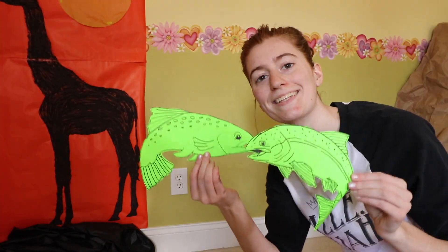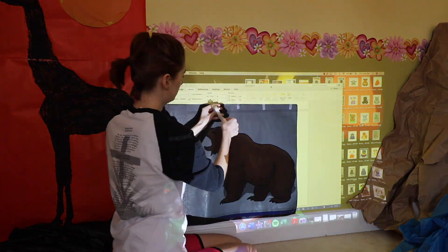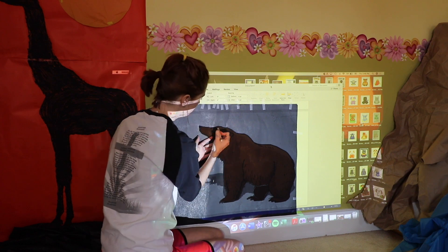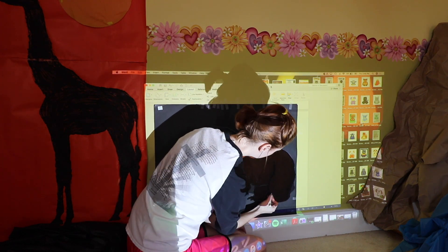I wanted some salmon — or trout, whatever you want to call them — to be jumping in my river, so once again I used the projector to trace them out. I also wanted a grizzly bear, but he kind of turned into a black bear because of the color poster board I used. If you are tracing out a dark colored animal, use a white crayon for your lines. This way you don't have to worry about painting, but you can also add more detail than having just a silhouette.